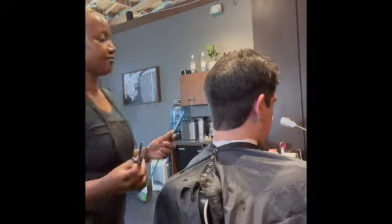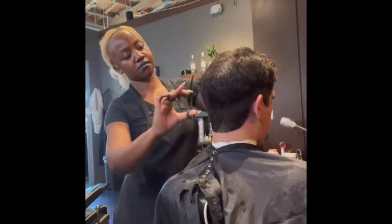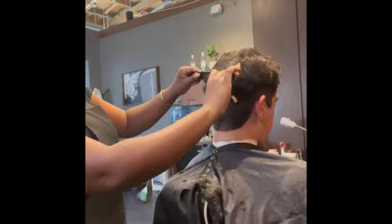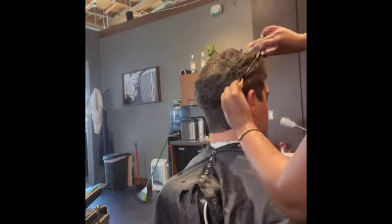After the clipper over comb, we can use thinning shears over comb — same method, same manipulations, same hand movement, except you're using a shear.